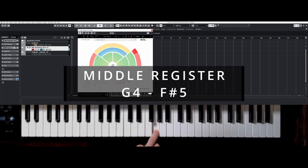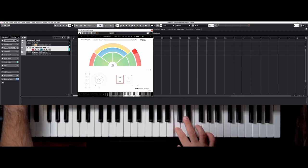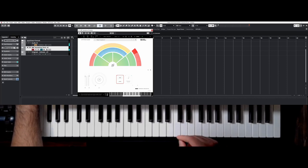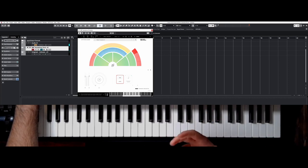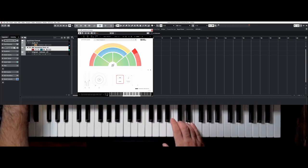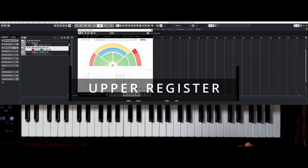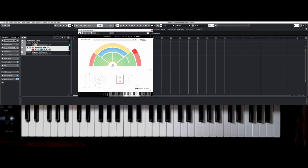The middle register, from this G here to the F-sharp, is where your instrument is shining. This sound is piercing through the entire orchestra and cannot be achieved by any other instrument. This is a really beautiful and piercing sound — the register you use for solo passages, thematic tasks, and you can also play it piano and it sounds quite nice. Then you have your upper register from this G here to C6, which sounds similar to the middle register but not as prominent, and this register is usually used for jazz music.